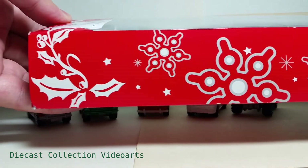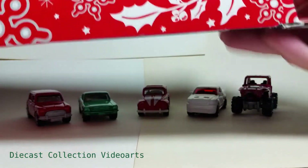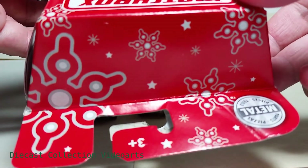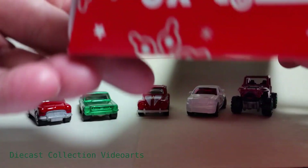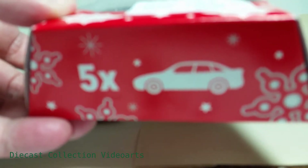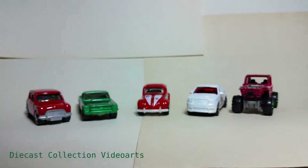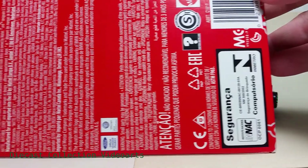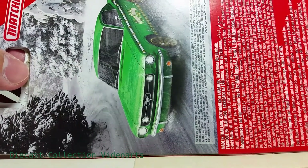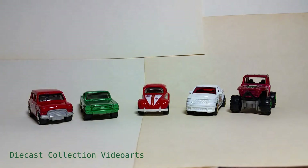The box is too tall so I can't show the whole box in the video, so I'm just showing you the parts of it. Here's the top and the bottom, which has the five-pack symbol. The back of the box has plenty of information for the copyright, and one of the cars in the set has been featured. I'm going to show the cars one by one as they appear from top to bottom, left to right in this video.